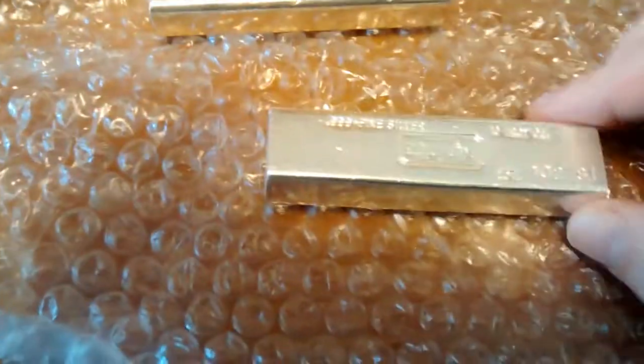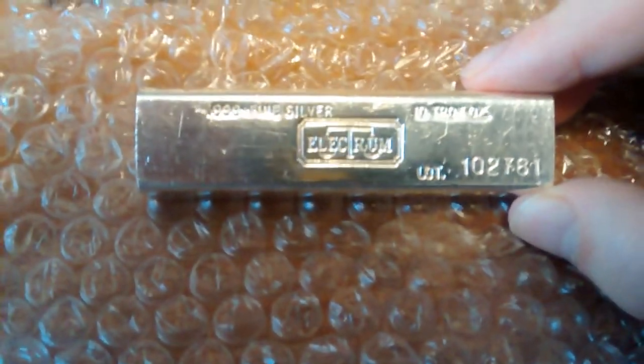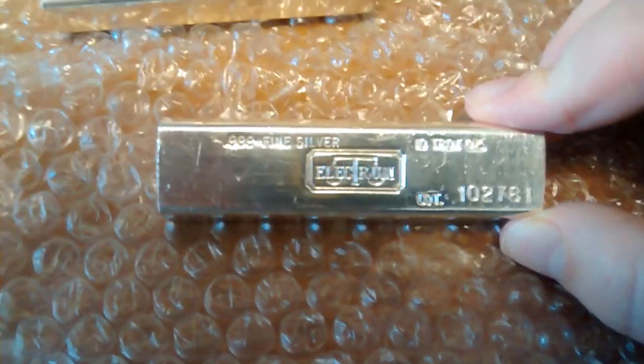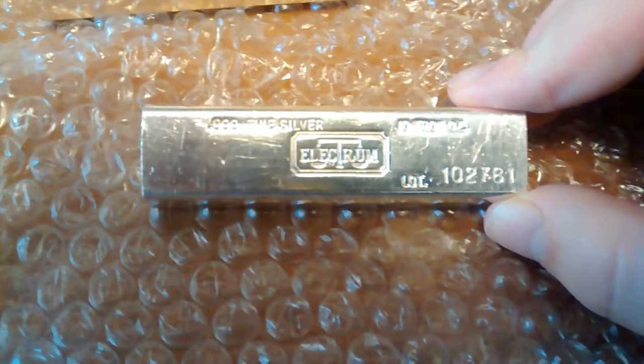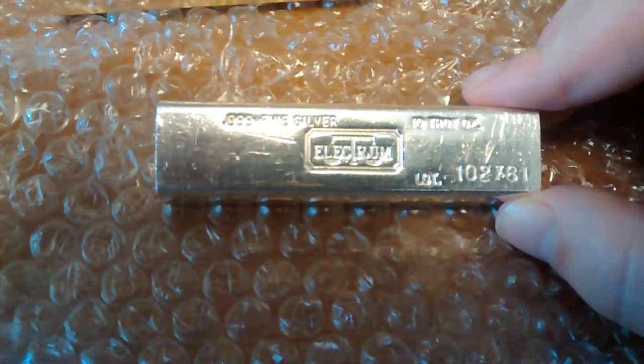Now, these ones I've never seen before. I've been doing this on and off for about 14 years and I've never seen an Electrum bar. I've seen the California Crown Mint, Tri-State, Tentex, North Star — quite a few of them. But I've never seen an Electrum.